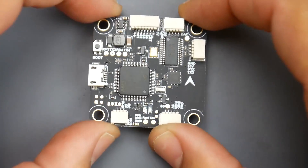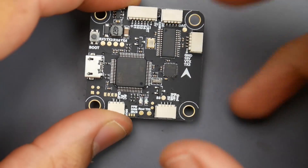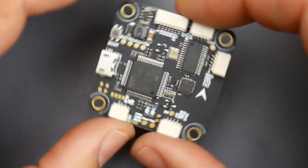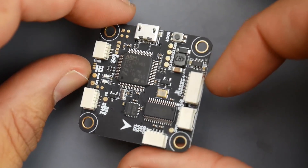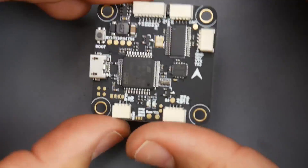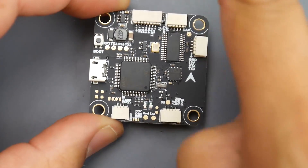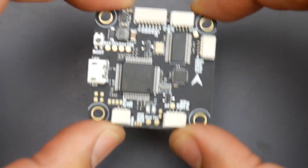The first thing you always want to check when you get a flight controller is find the arrow. This is very important, especially if you're new, because if you place it any other way, your quadcopter will never fly and could hurt you — it'll constantly try to turn to correct itself. The arrow should be pointing towards your camera and the front of the quadcopter.